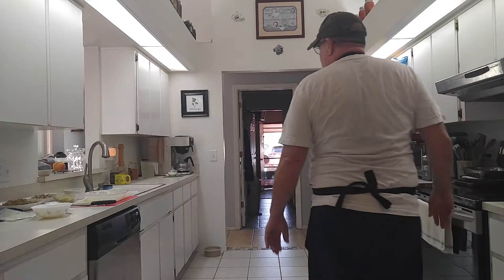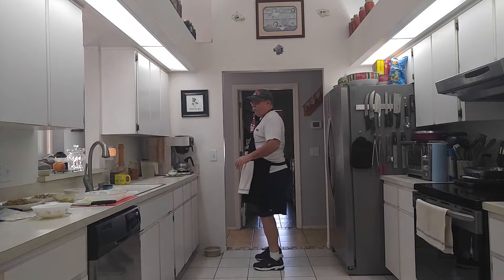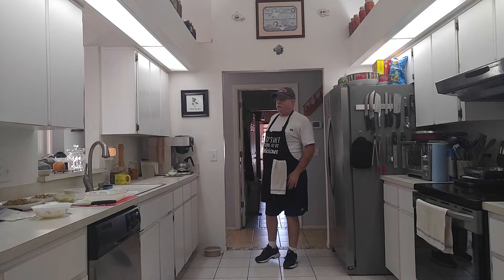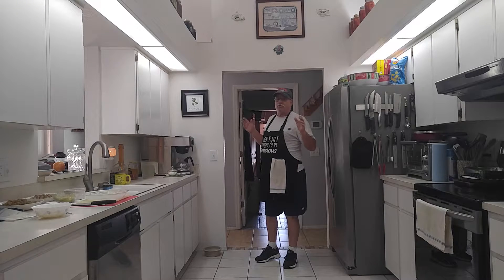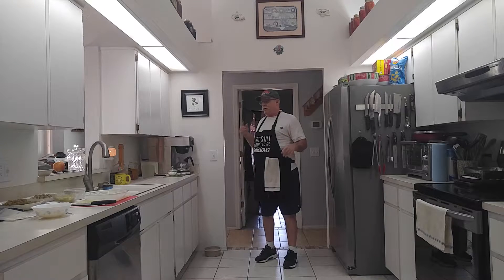Welcome back to another episode of Cooking with Mr. Dan. I'm having some issues today — this is my third try on this. My microphone is going to poop. But anyway, don't worry about that. We have a nice recipe, another post-Thanksgiving Day recipe using up some of your leftover ingredients.